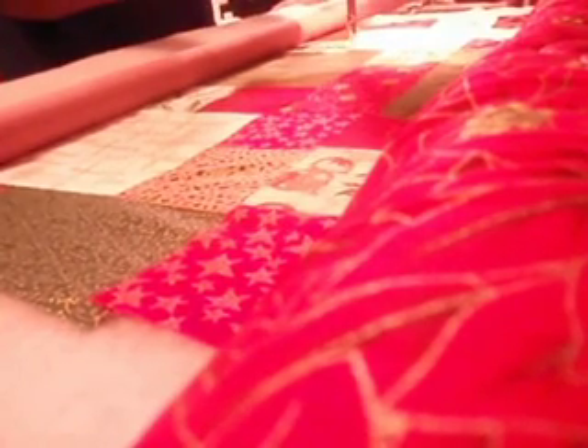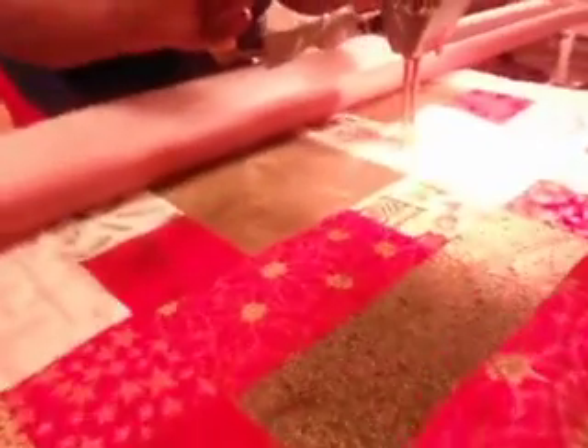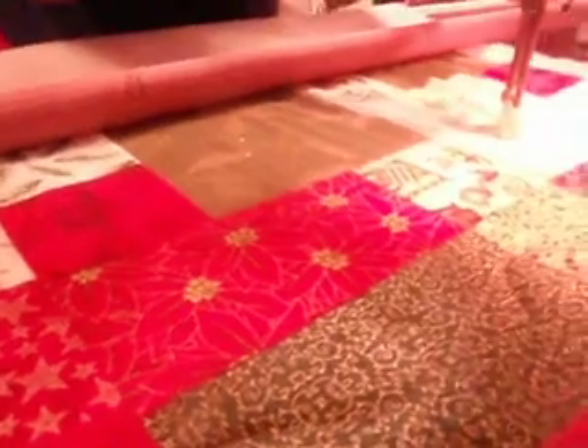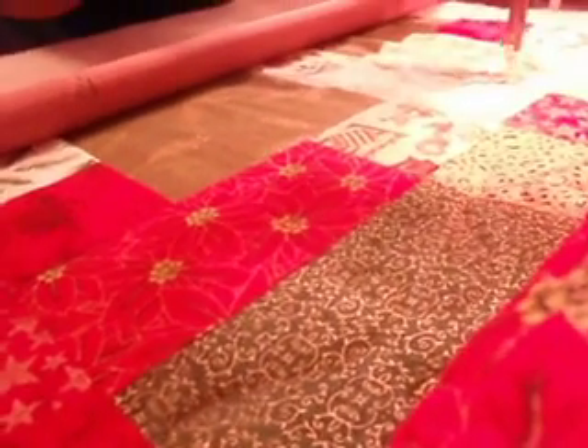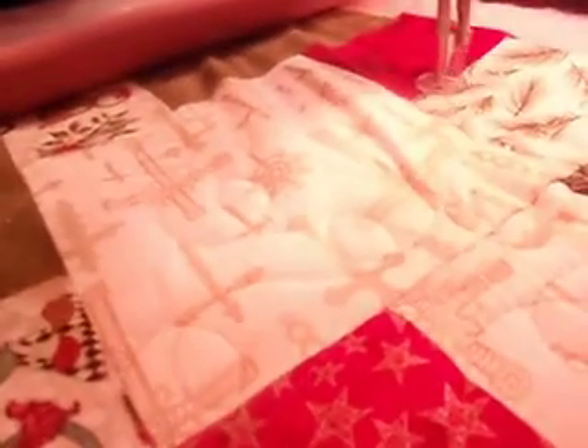Now we're down the thing. I'm about to start. I've got gold thread in there. I'm just meandering all of them.